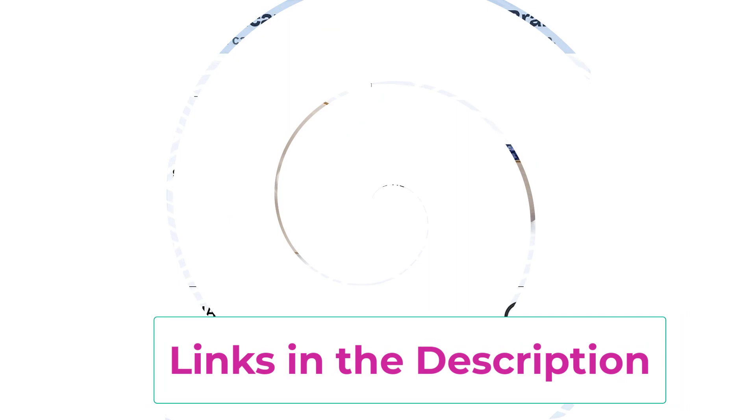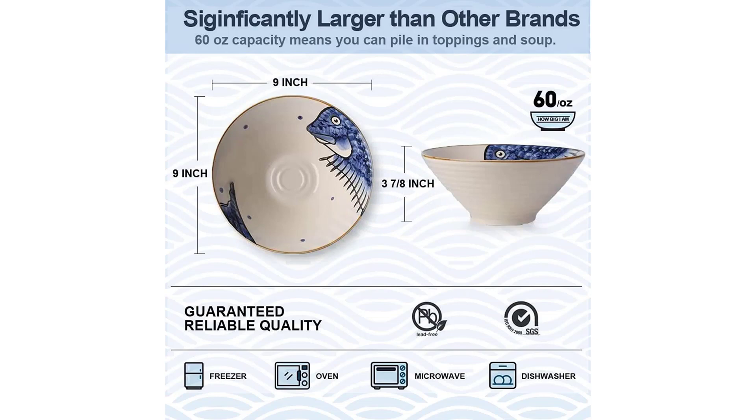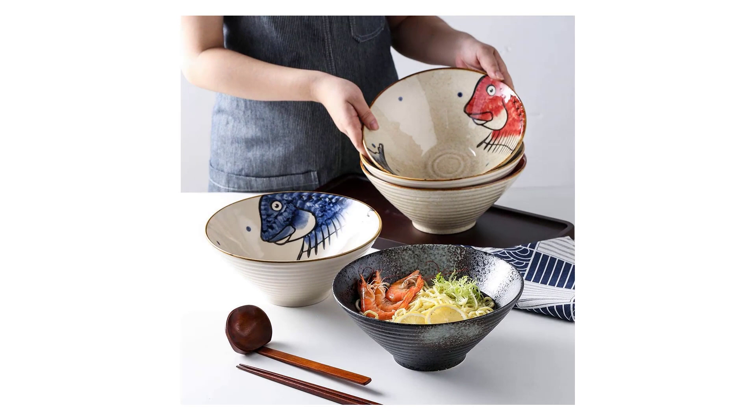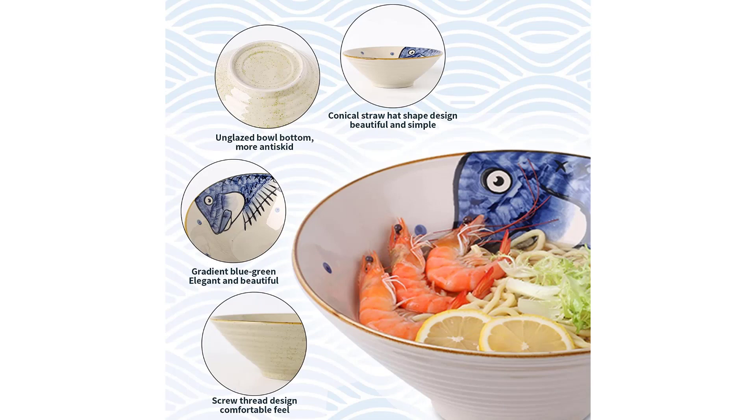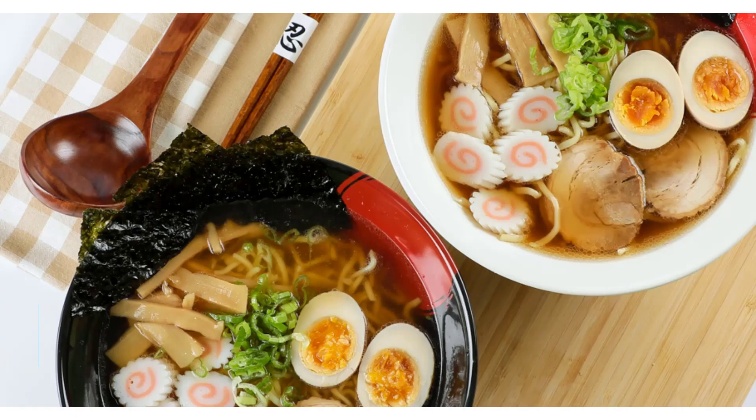Easy to clean: NJ Charms Ceramic Ramen Bowls' surface covers a layer of high-density glaze. Dishwasher safe — simply throw these ceramic ramen bowls into the top rack of your dishwasher or scrub them by hand. An excellent gifting idea, NJ Charms Ceramic Ramen Bowls can be used as a housewarming, wedding, and holiday gift. We hope that you can share happiness with your family, colleagues, and friends through our bowls.